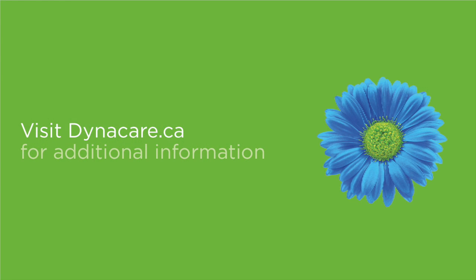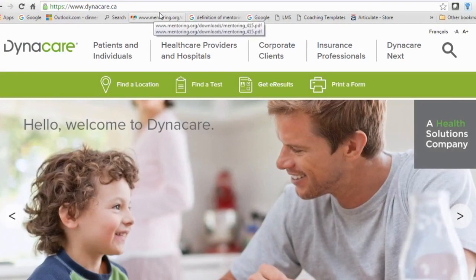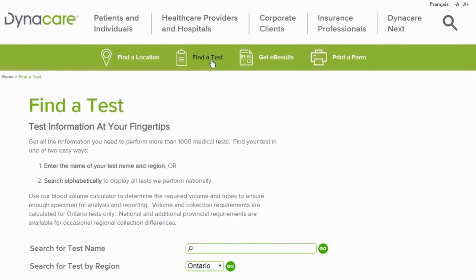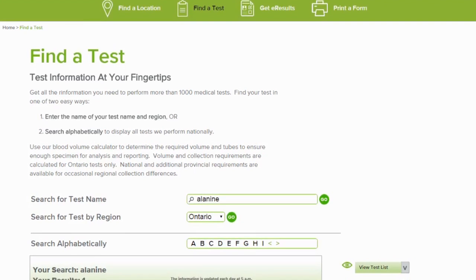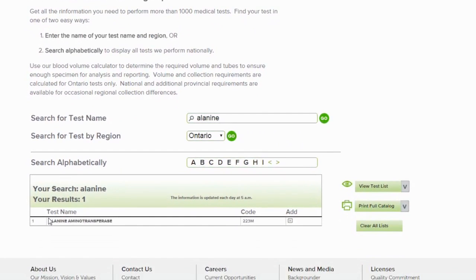Visit Dynacare.ca to find additional information on clinical requirements for collection. Once on our site, click Find a Test. In the search for a test field, type in the name of the test you are looking for. Once you click go, the test information will be displayed below. You can search for multiple tests on this page by repeating these steps and clicking on the radio button beside the test you want to add to your search.